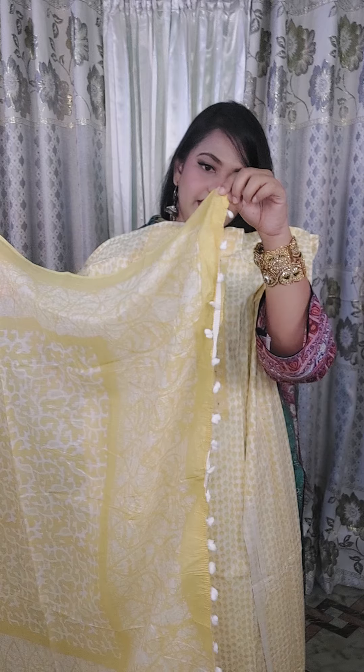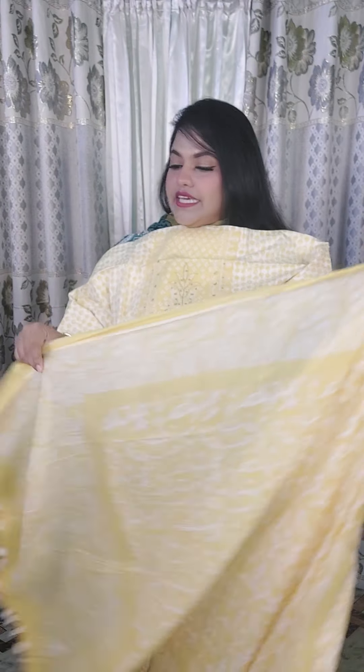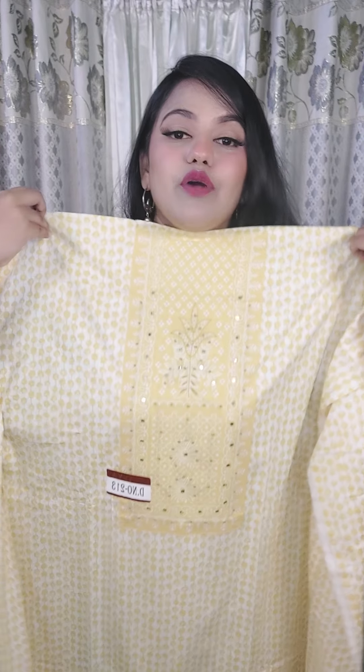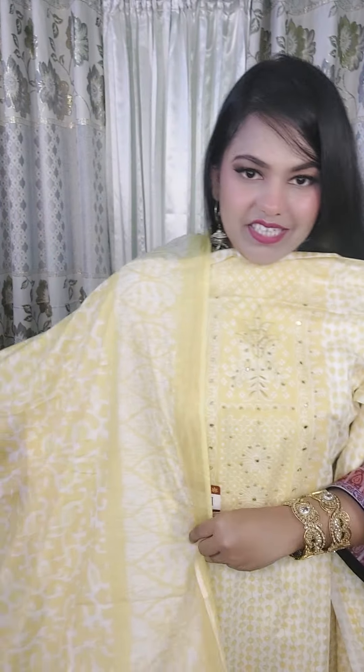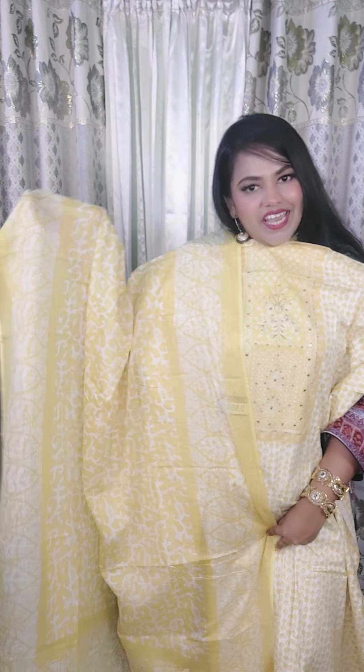This is a very beautiful dress. We will make a look at this. This is a very beautiful color. But last day, we will go down first. This is a pretty small video. There are some screenshots. This is a very beautiful dress.